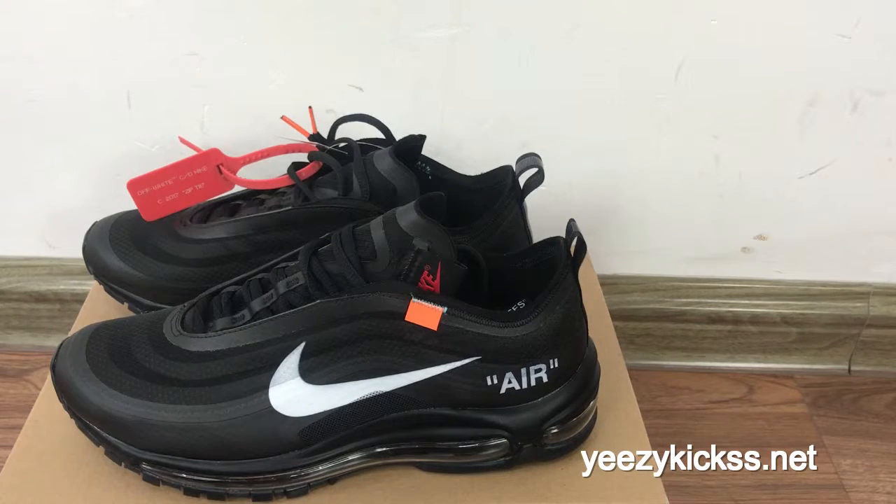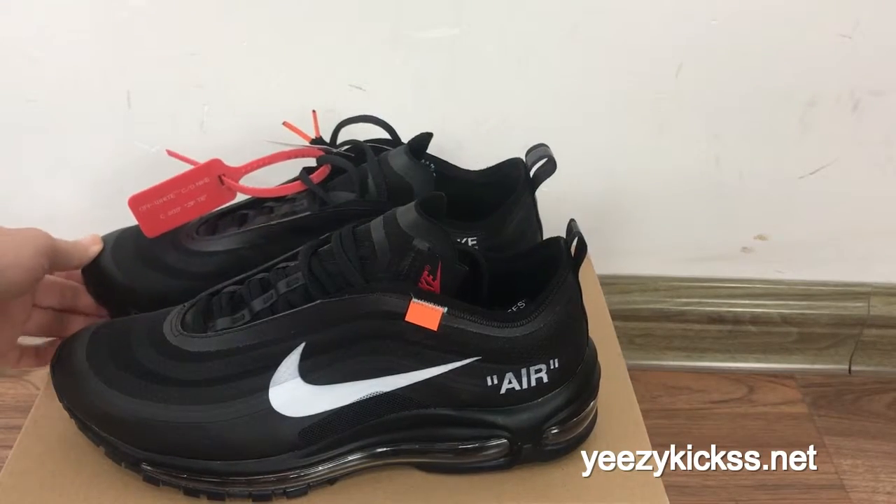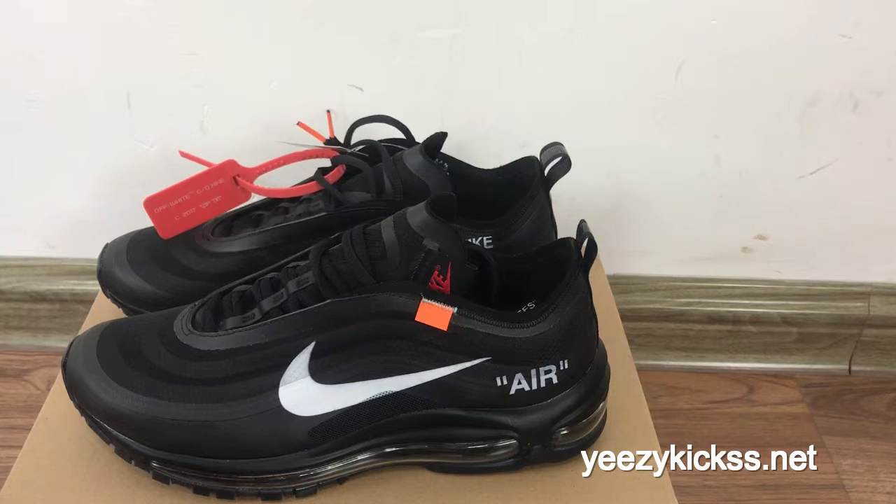Hello, what's up YouTube, this is Lisa from easykicks.net. Today's review is to introduce our near-life shoes — the Off-White Nike Air Max 97.